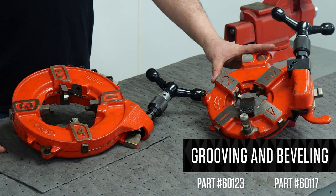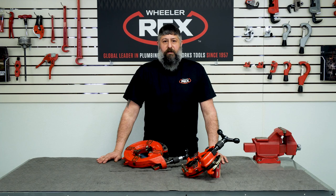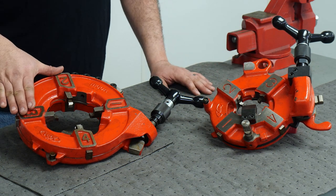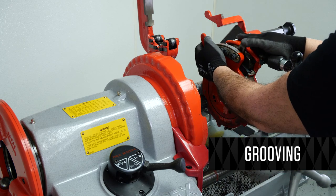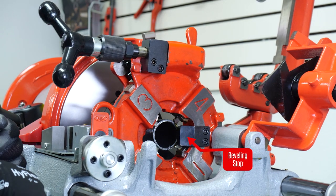This is the 60117 die head, and this is the 60123 die head. Both are used on the 6790 threading machine to bevel and groove. The 60117 is for three-quarter to two-inch pipe. The 60123 is for two-and-a-half to four-inch pipe. Adjust your die head for the diameter of pipe you're going to groove, then bring your die head over until it hits the stop.